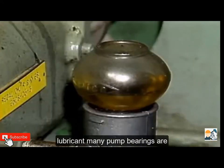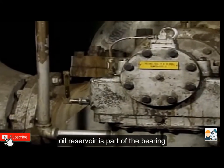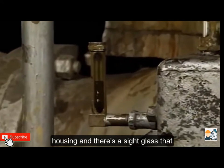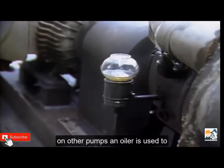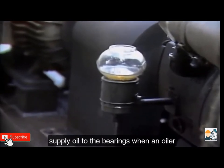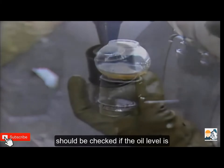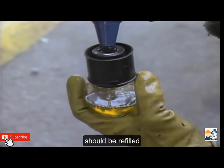Not all bearings use grease as a lubricant — many pump bearings are lubricated with oil. On some pumps, an oil reservoir is part of the bearing housing and there's a sight glass you can use to determine the oil level. On other pumps, an oiler is used to supply oil to the bearings; when an oiler is used, the level in the oiler's bottle should be checked. If the oil level is too low, the reservoir or bottle should be refilled.